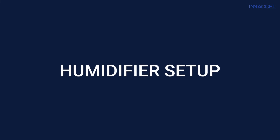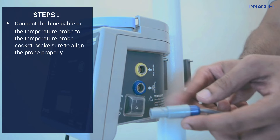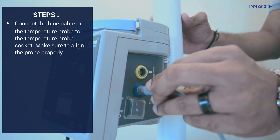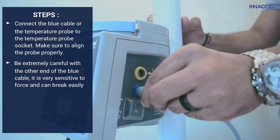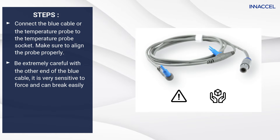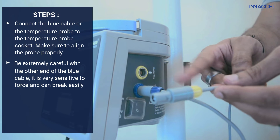Now move on to the humidifier setup. Connect the blue cable, or the temperature probe, to the temperature probe socket. Make sure to align the probe properly. Be extremely careful with the other end of the blue cable, as it is very sensitive to force and can break easily.